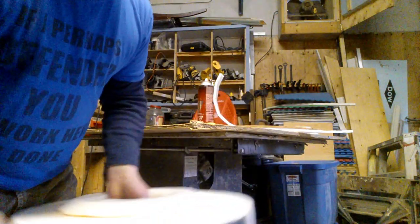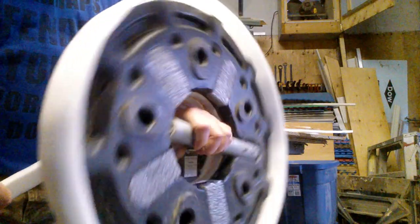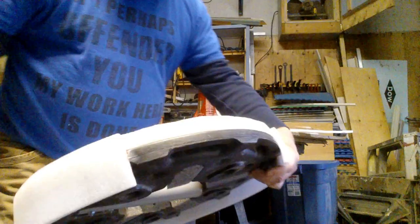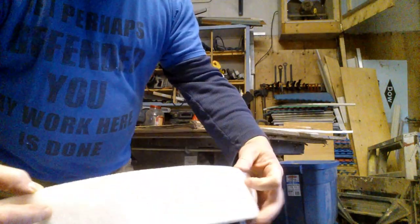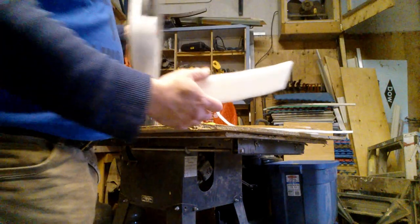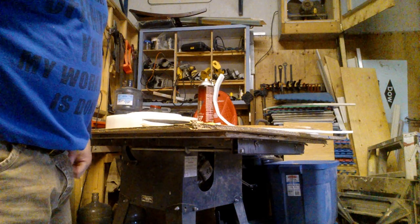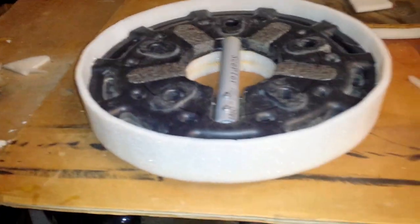I took some more foam, measured it — this is already a big chunk glued around the outside edge. I'll be trimming it down; I don't cut it ahead of time, I just trim it. Because I get materials cheaper than most people, it's my time that costs me. I measure a piece to fit and then Super 77 it and stick it on there.